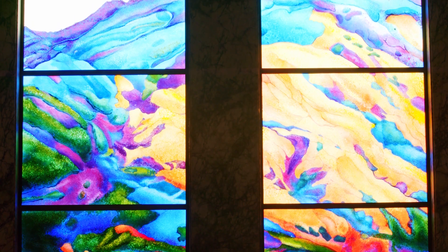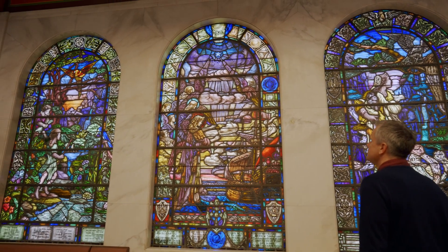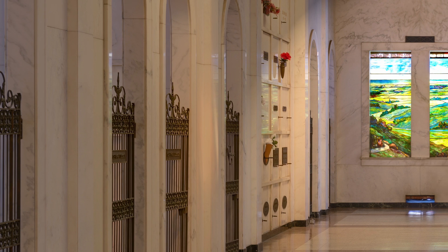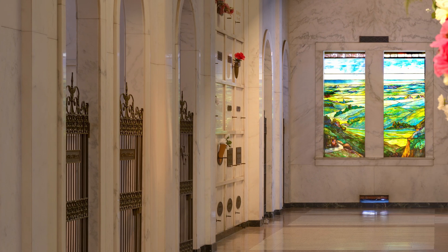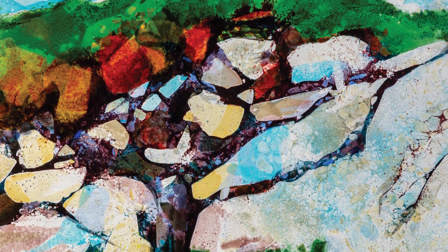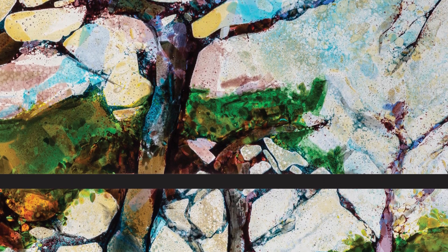I thought it was a great opportunity to bridge the history of stained glass on our property. We have traditional stained glass installations at the Mausoleum, the Golden West, and other locations, but this allowed us to take recent innovations in stained glass to another level and incorporate those into our displays here.